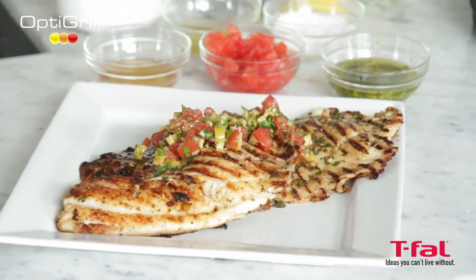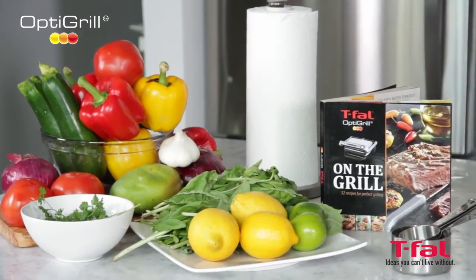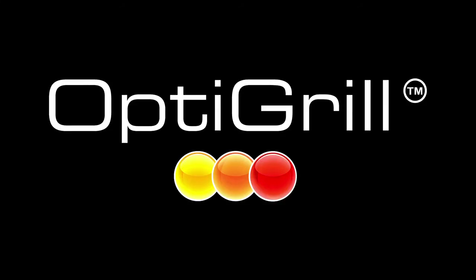You can find these recipes in the OptiGrill cookbook. And to view more videos, you can go to optigrill.tfel.ca. Okay, let's go to the next step.